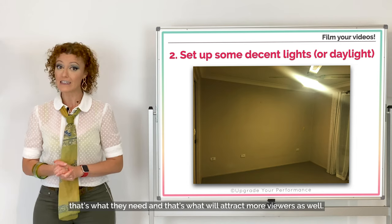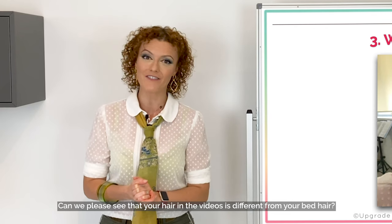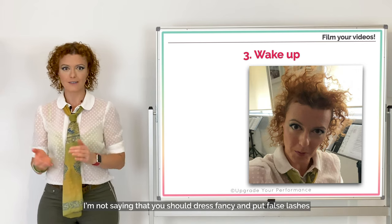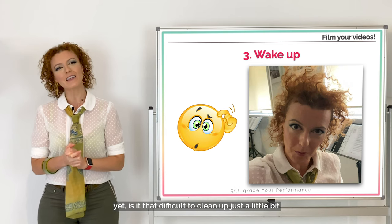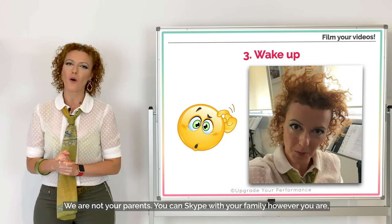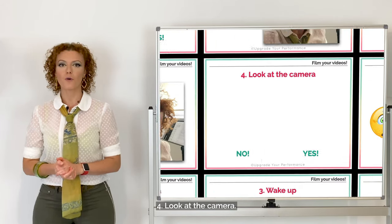If you don't want to do it for the sake of doing a good video, do it for them — that's what they need, and that's what will attract more viewers. Number three: wake up. Can we please see that your hair in the videos is different from your bed hair? I'm not saying you should dress fancy and put on false lashes. Is it really that difficult to clean up just a little bit before recording something that goes on the internet? Put a bit more commitment when you want to share a video worldwide.